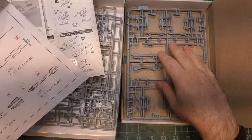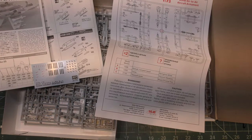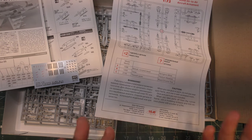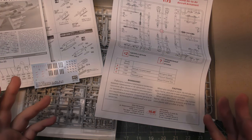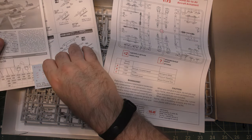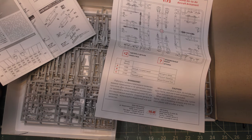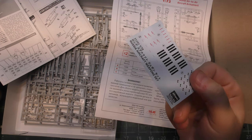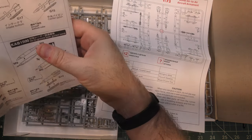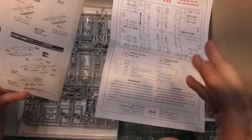There are no markings whatsoever in the ICM set. For the project we're doing, we don't need to be super hyper accurate with all these weapons anyway. In 1/48 scale the markings would be much more pronounced, but in 1/72 scale you can hardly see them. I don't care about the markings that much — it's just contrasting what you're getting between the two sets.